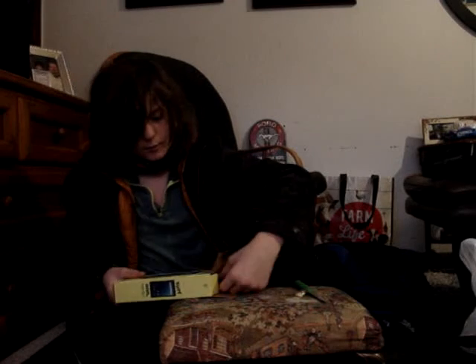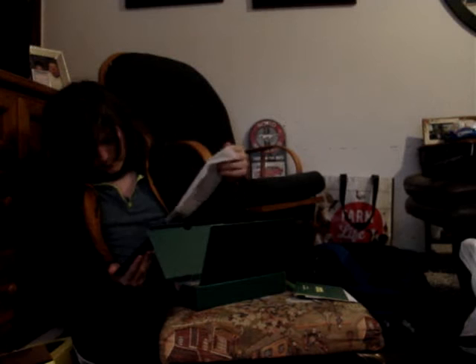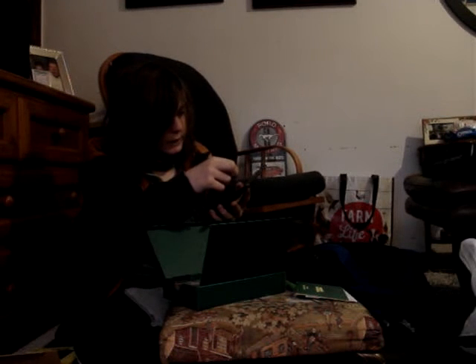Unboxing it now. There's this - a manual. Here's the tablet itself. More manual. Let's get the tablet out. Here's the tablet I got. Really nice. It's made by Ann. Take the plastic wrap off. Oh, it's so satisfying.